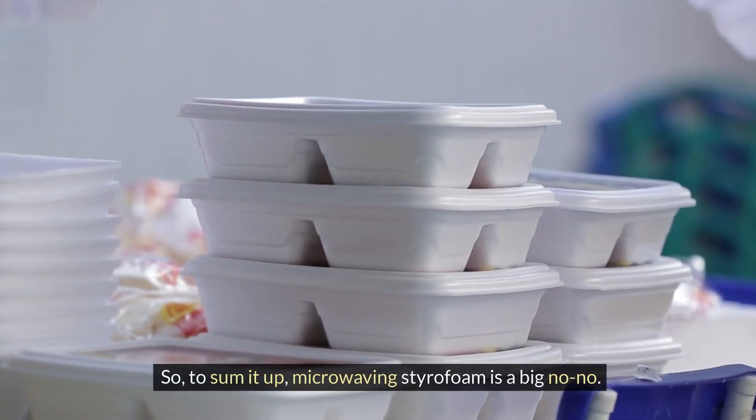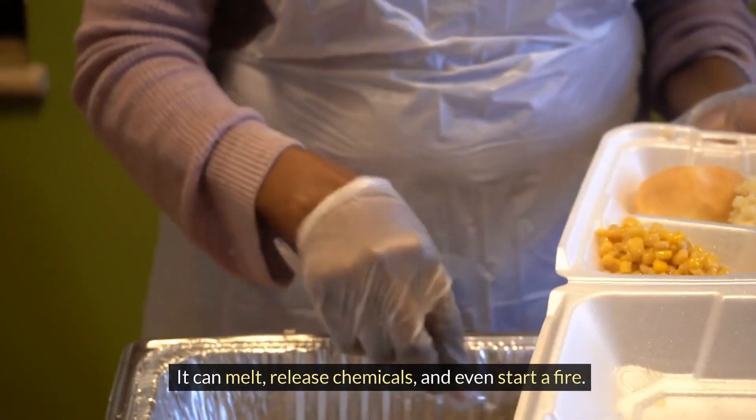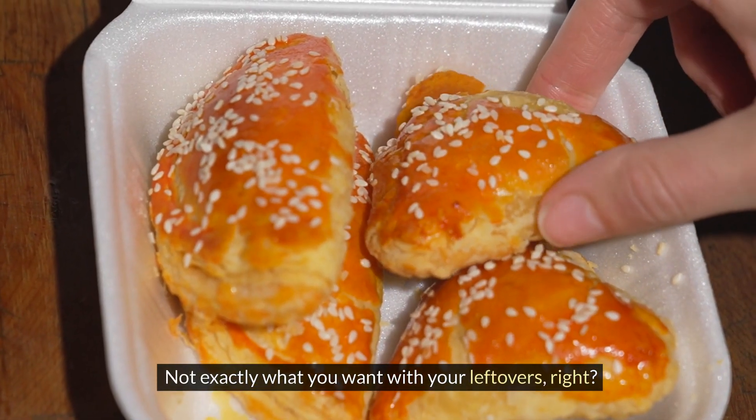So, to sum it up, microwaving styrofoam is a big no-no. It can melt, release chemicals, and even start a fire. Not exactly what you want with your leftovers, right?